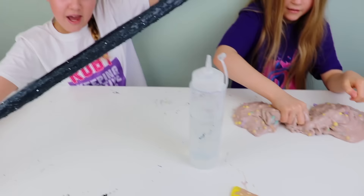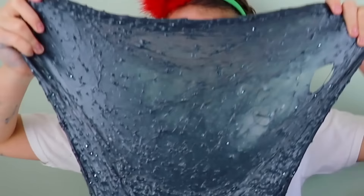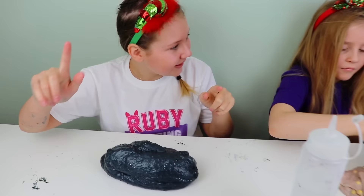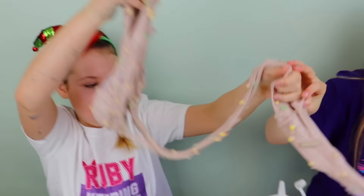Don't forget to comment down below who made the better slime — Team Ruby the Galaxy Space Elf slime, or Team Amelia the Unicorn Vomit Ho Ho Ho slime. And guys, as usual, we'll see you next time on Ruby Rube. Bye, guys! Mine looks glossy and it's so stretchy.